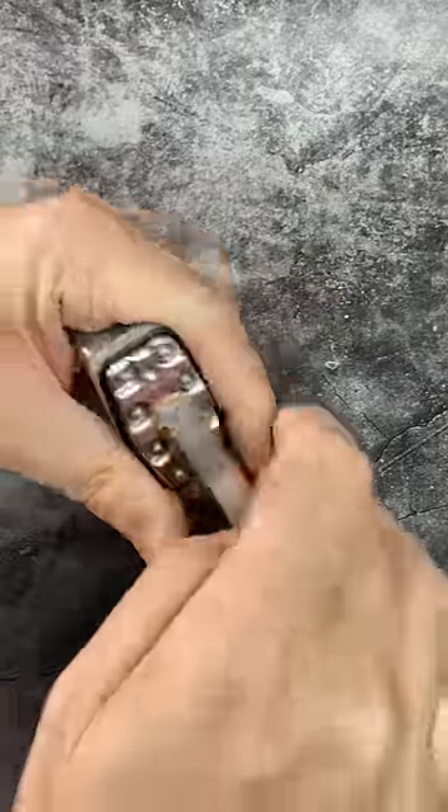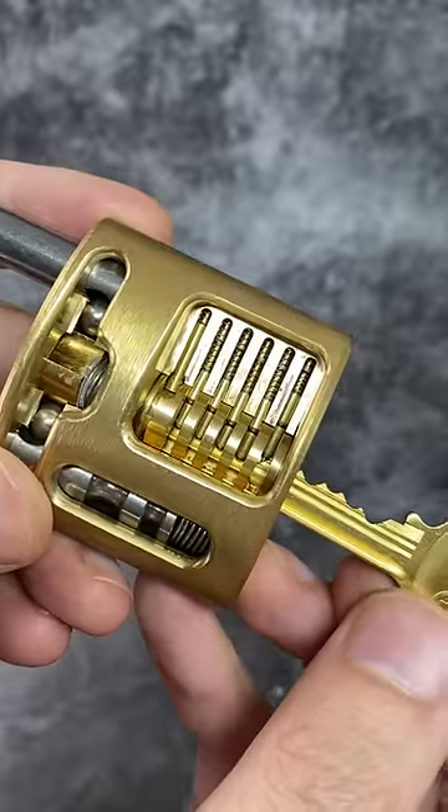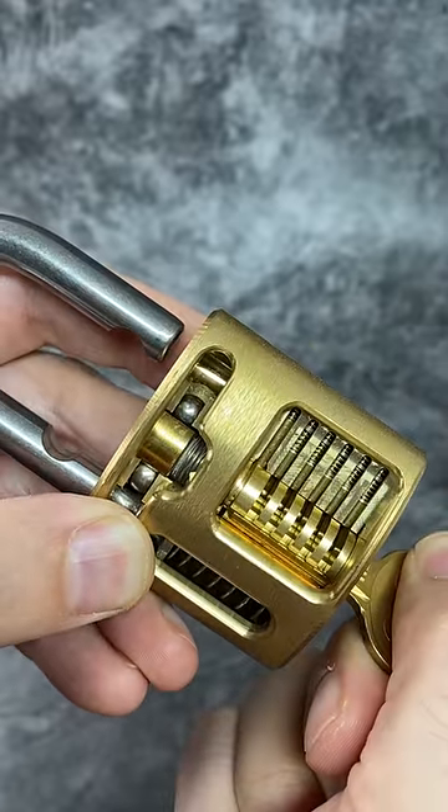Have you ever wondered how to pick a lock? Well first we need to understand how a key works. When a key is inserted into a lock it will lift pins up to a correct height. When turned, the lock will open.